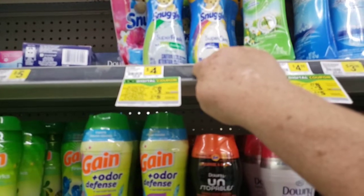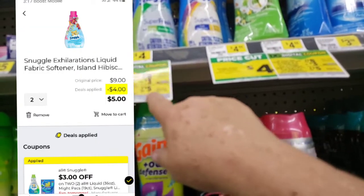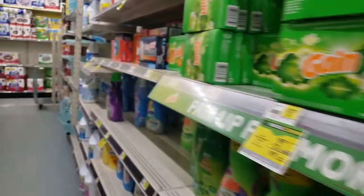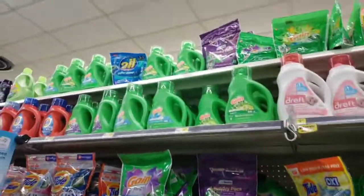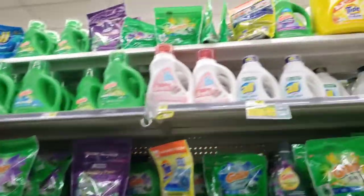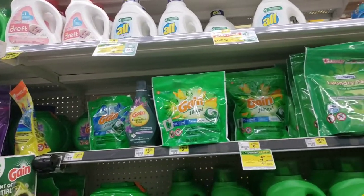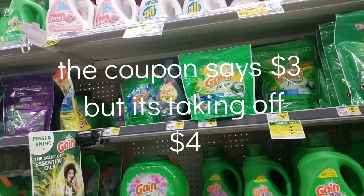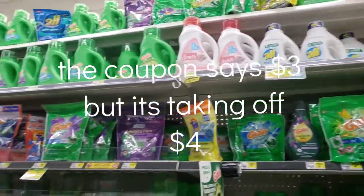Don't forget to grab Snuggle and All products — these are on sale two for eight, but we have a three off two coupon. You could throw that in on your five off twenty-five if you need laundry soap and fabric softener. They have Power Packs and Free and Clear. It's not the normal four off two coupon we usually get, but you can pick them up two for five.